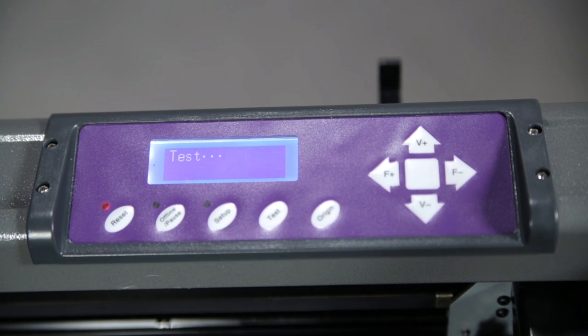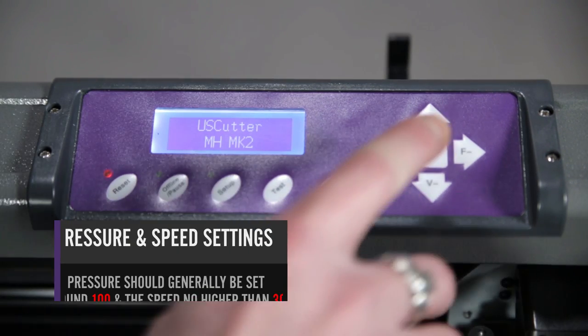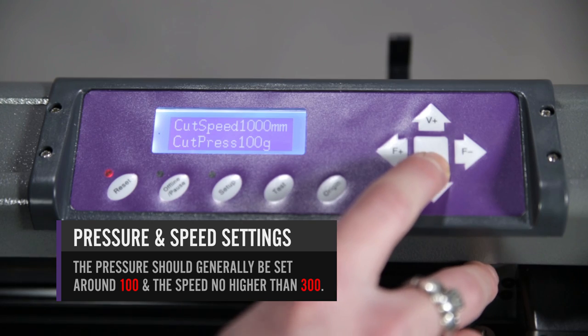Control Panel Setup. On the main screen of the cutter you may check the speed and pressure as well as perform a test cut.